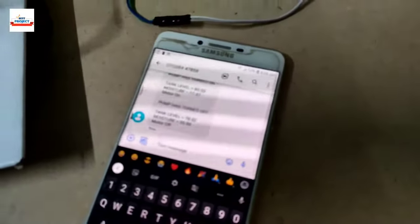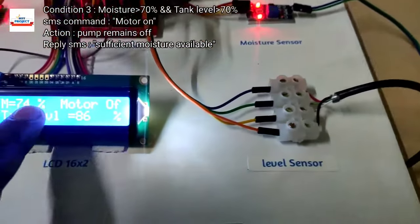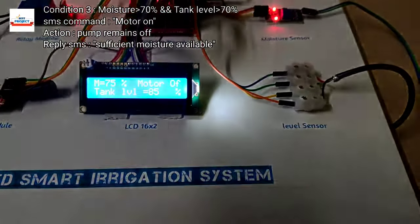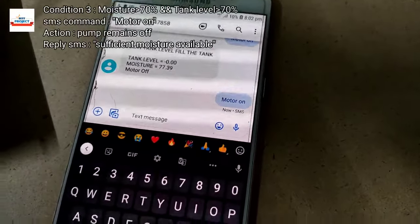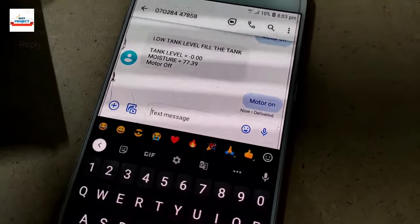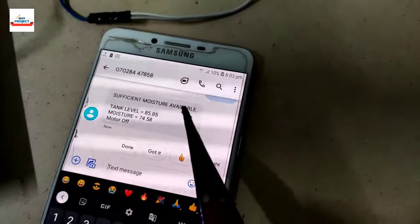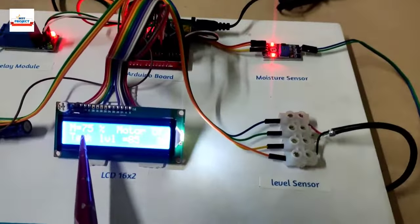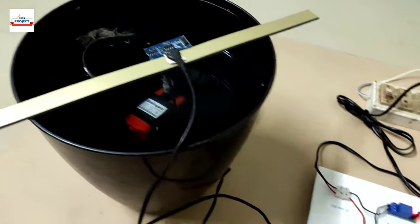Now time to test condition three: moisture level greater than 70 percent and tank level also greater than 70 percent. We send the SMS 'motor on' again while the motor is currently off. You can see on screen that when we send this SMS, the model replies that sufficient moisture is available and there is no need to turn on the motor. The motor condition remains off, and we can see moisture level, tank level, and motor condition on the LCD screen.